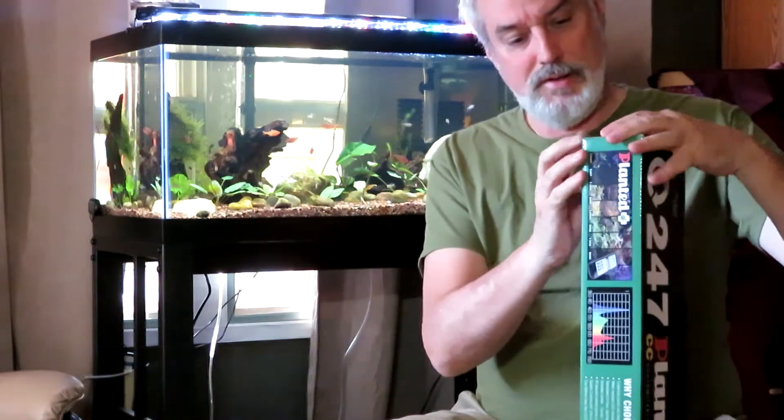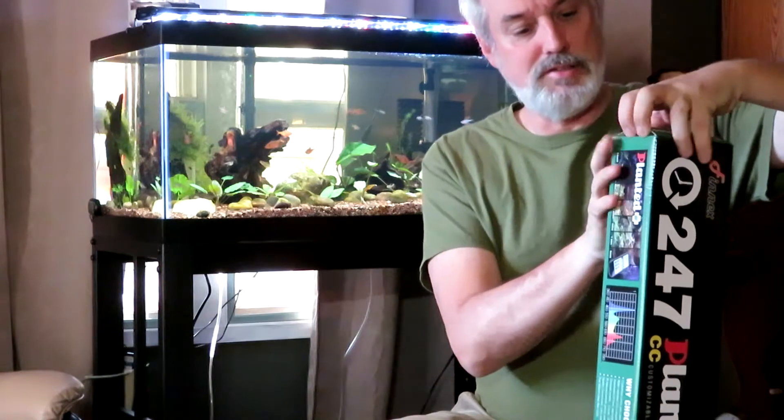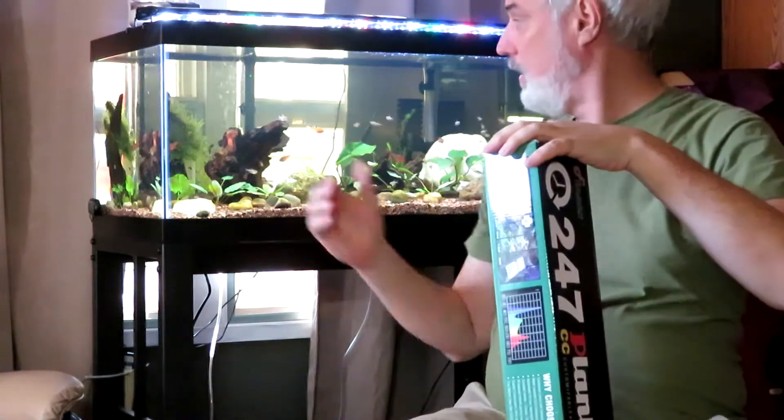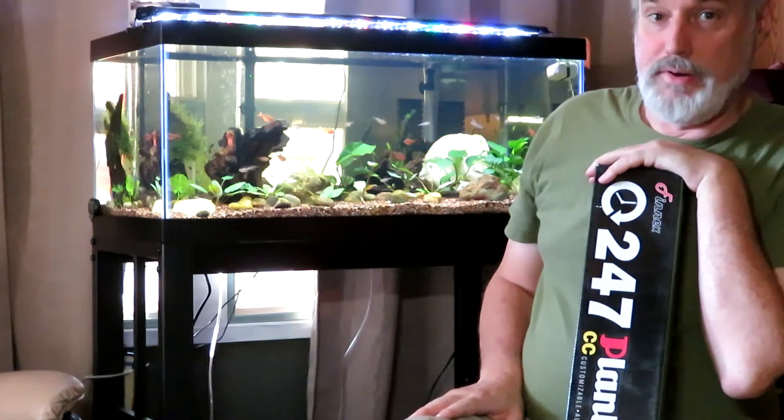In the next month or so we'll find out how it does on my 40 gallon breeder.